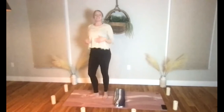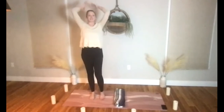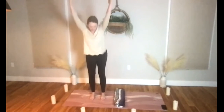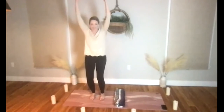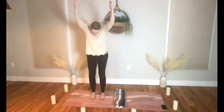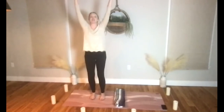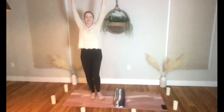Hands can sweep to the sky, we'll pause in mountain for a moment. Hands reach and stretch up — come into chair pose, drop your hips back and down. Look down and make sure you can see the tips of your toes; we don't want our knees moving too far forward.